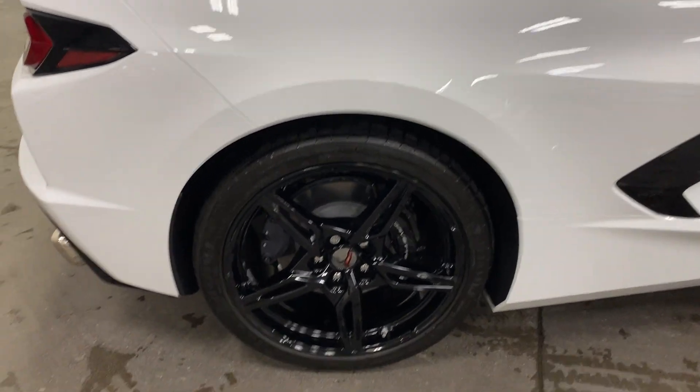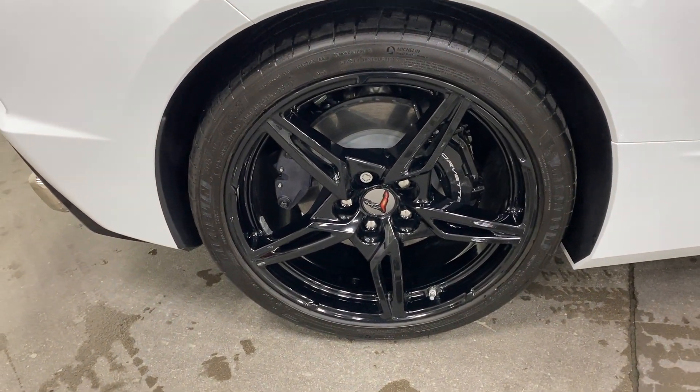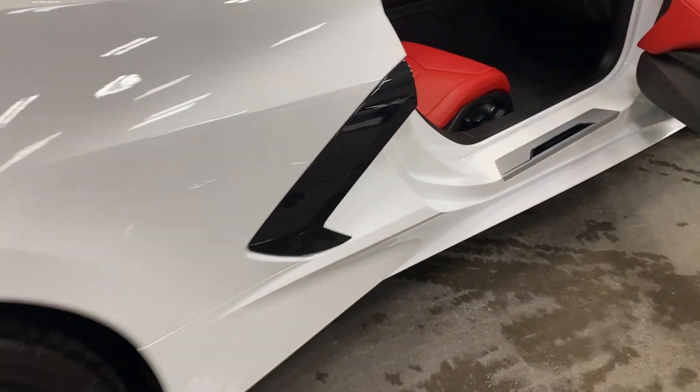Here's your rear wheel — nice black Z51 style wheels, black painted calipers, and nice Michelin tires on there. We've also got the carbon flash metallic accents that run along the side.